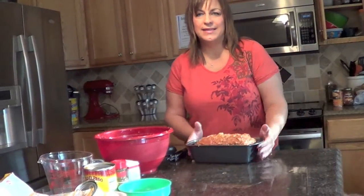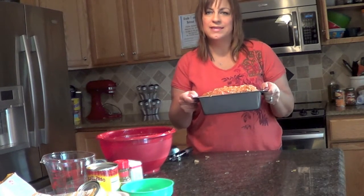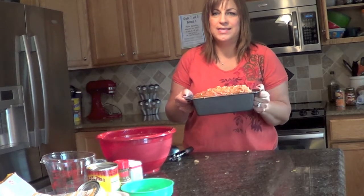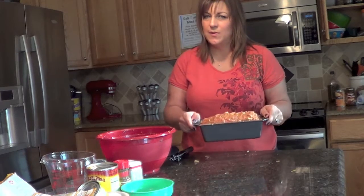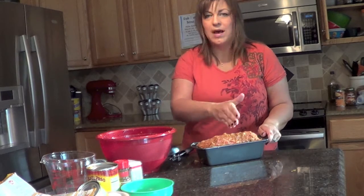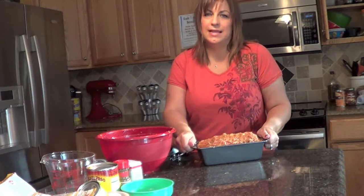And that's it — already done, less than 5 minutes. Pop this in the oven and bake at 375 for about 45 minutes, sometimes close to an hour. I sometimes will cut mine right in the middle to make sure it's cooked all the way through, and a lot of times it does take that entire hour.